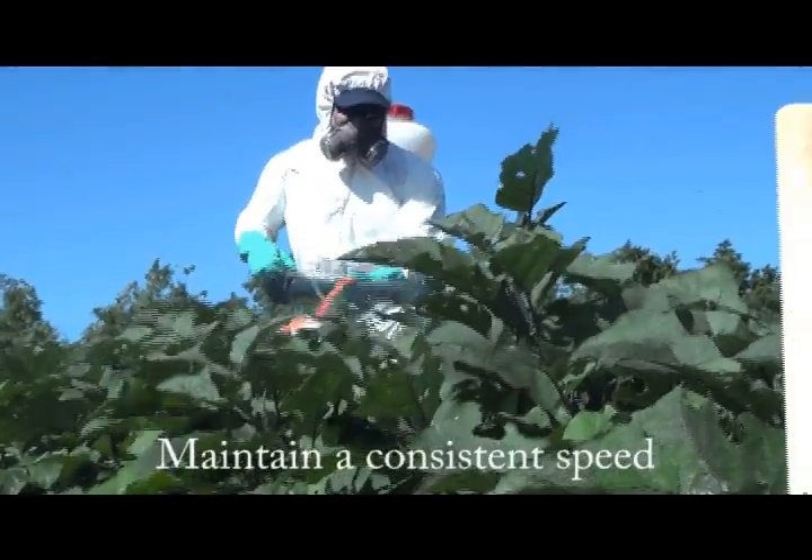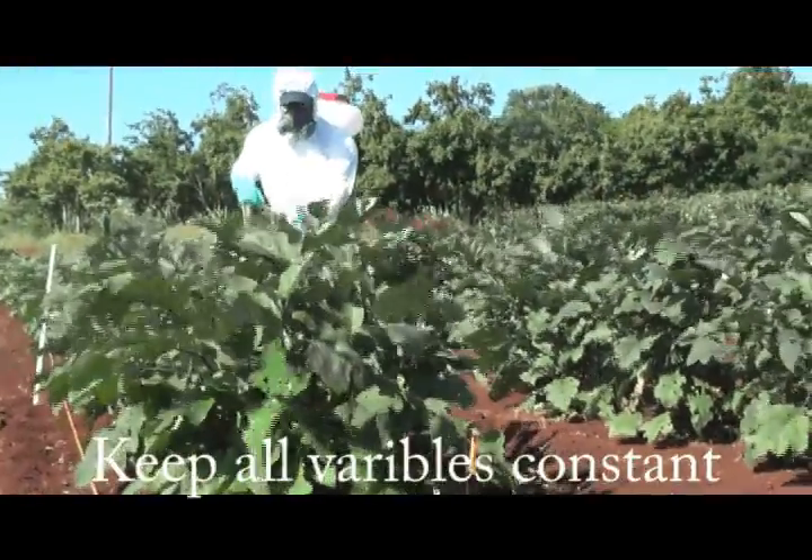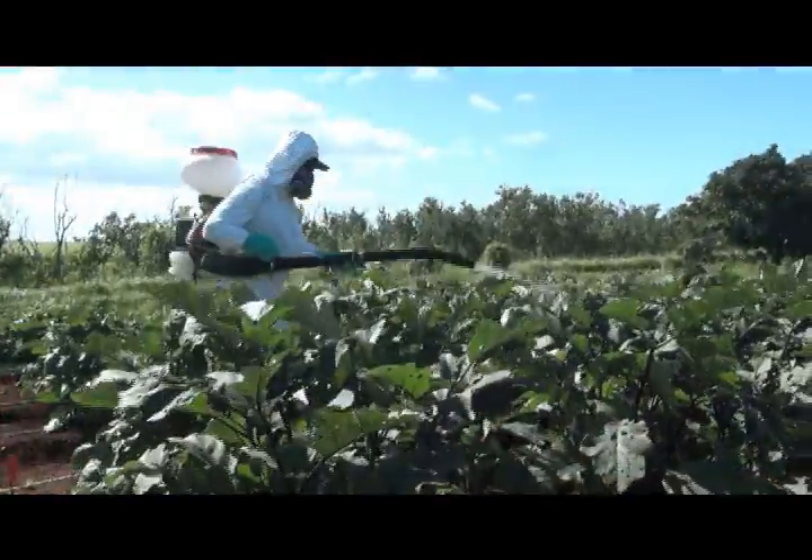You're going to spray water on the targeted plants in a comfortable, consistent motion to get the best spray coverage of the 340 square foot area. Keep in mind consistent, uniform spraying motion and uniform walking speed as well.